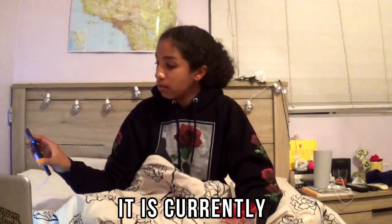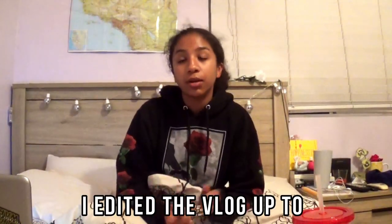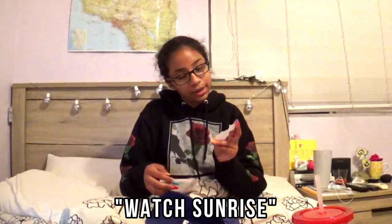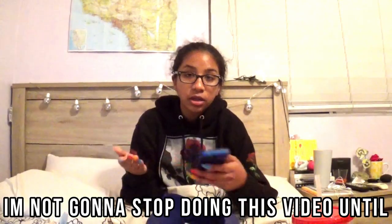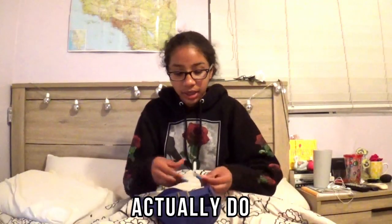It is currently 4:10. I still haven't finished my coffee, it's still here. I edited the vlog up to this point. It's time to draw from the activity jar again. I can't do that one because it's literally dark outside. Let me ask Siri. Siri's dead right now. The sunrise is at 5:52 a.m. I'm not going to stop doing this video until 8 o'clock in the morning. Finally, something I can actually do!